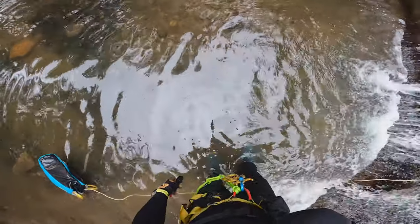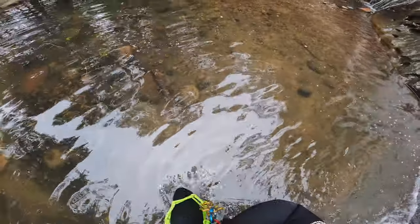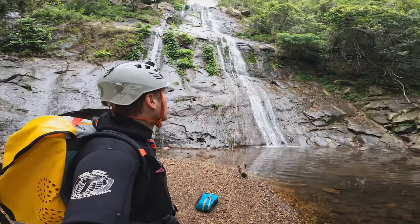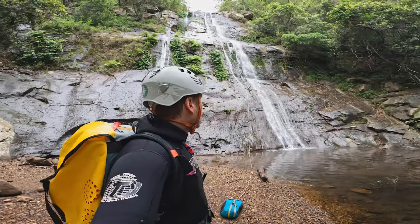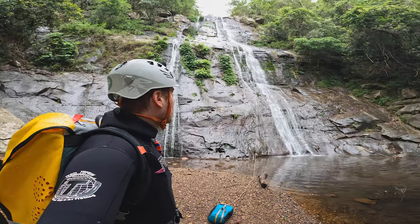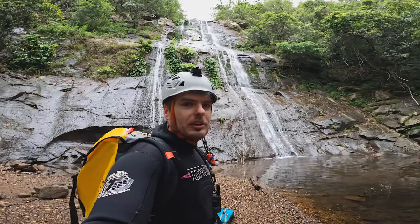I am off the rope. Pretty amazing spot — look at that behind me, about 35 or so metres. I don't think it's quite 40, but a really, really nice — and a bit slippy.